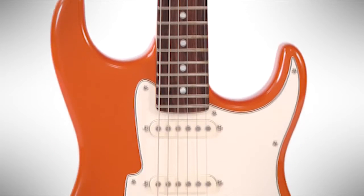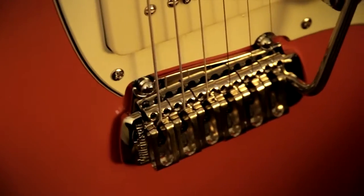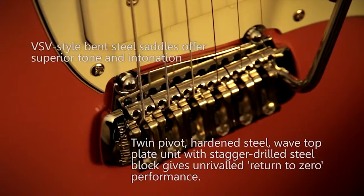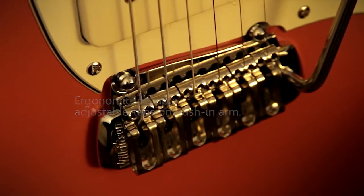22-fret fingerboard. Coming down to the pickups — my design, Alnico 5, single, single, P90. Coming down to the bridge, one of my designs — it's a VS401, and this is probably one of the most expensive vibratos you can buy anywhere. When you start to add up some of the parts in that guitar, they actually cost more than the guitar itself.